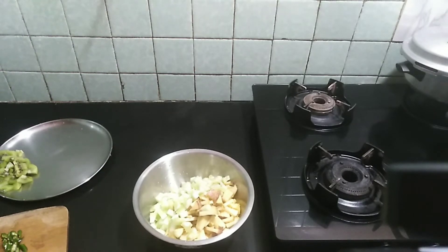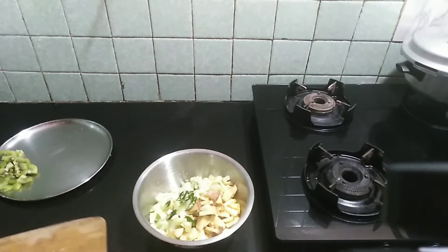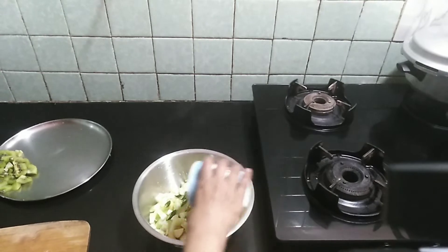I will add the green chilli. We will add 1 lemon juice, then we will add 2 lemon juice.